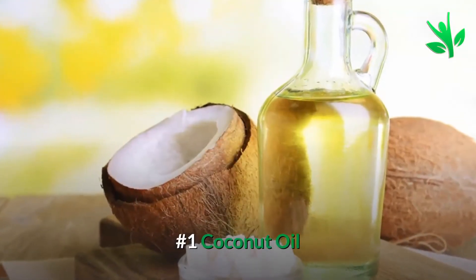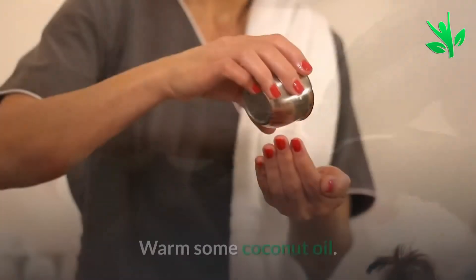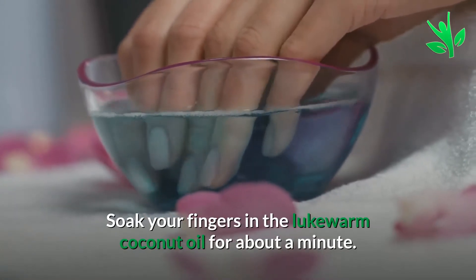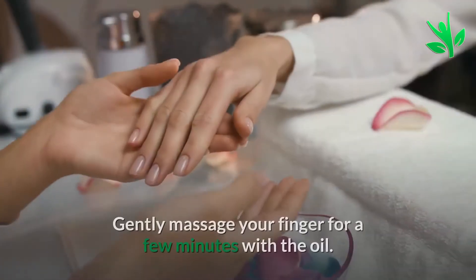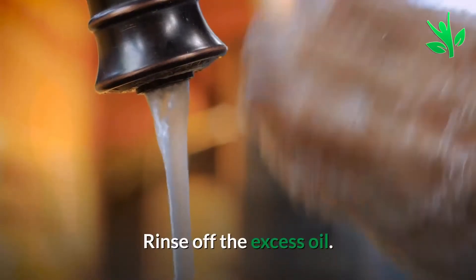Number 1: Coconut Oil. Manicure with coconut oil helps in strengthening the brittle nails. Warm some coconut oil and soak your fingers in the lukewarm coconut oil for about a minute. Gently massage your fingers for a few minutes with the oil, then rinse off the excess oil.